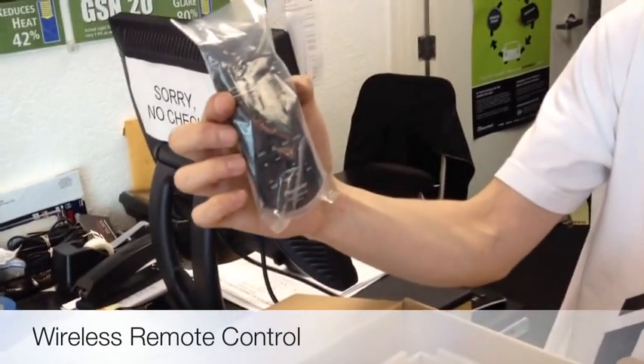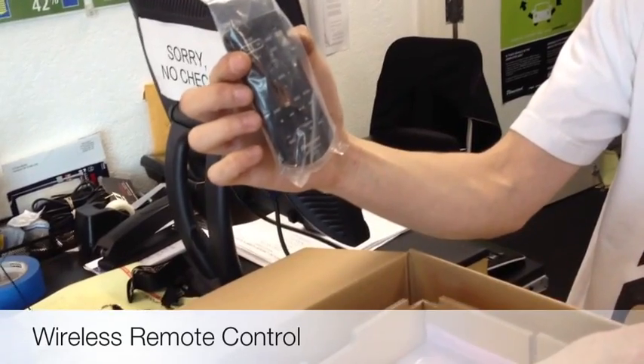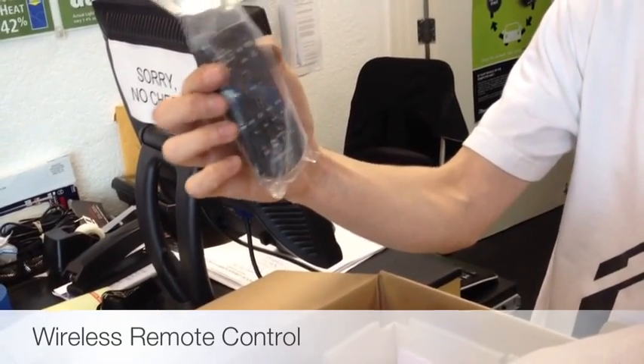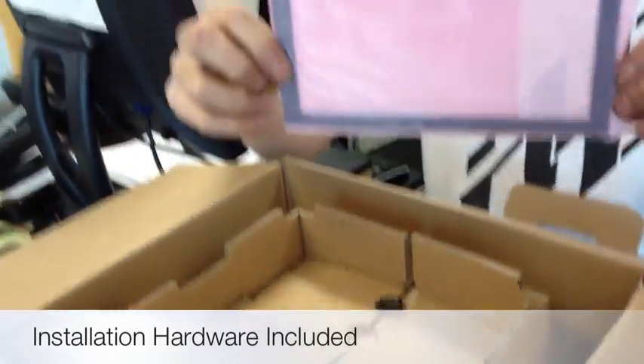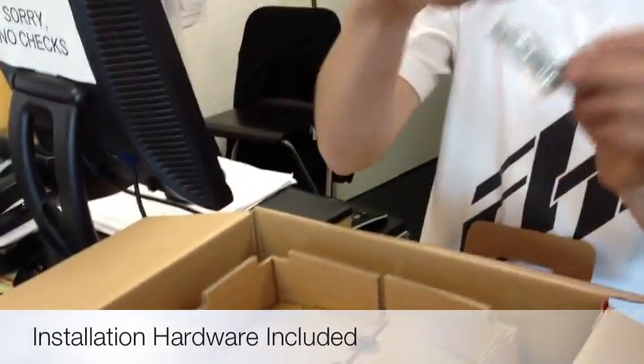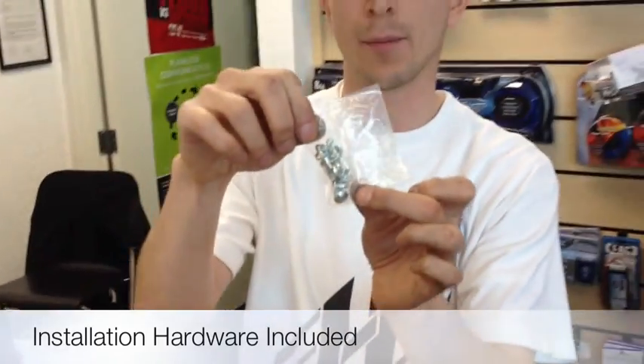There's a handheld credit card style type remote. This will allow you to change all your audio settings, tracks, and sources, all from the palm of your hand. There's also a trim ring to fill in the gap on the edges, and mounting hardware for all those ISO mount applications.